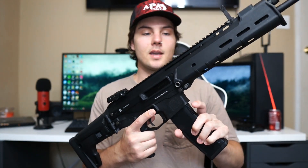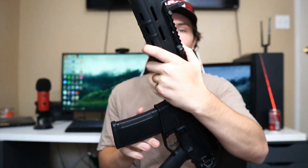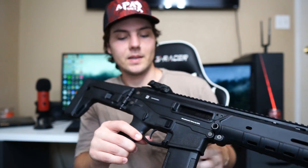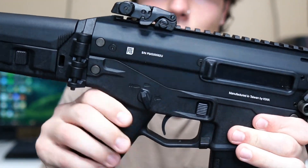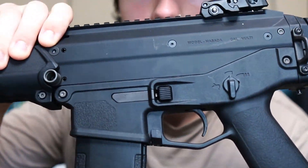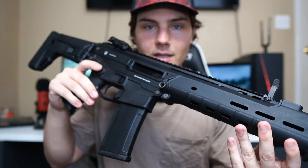The gun is actually ambidextrous — you can put the charging handle, which is on the left side, onto the right side with a few screws. On each side you have your fire selector switches, and the same goes for the mag release and the bolt release. So if you're left-handed, this gun is perfect for you.